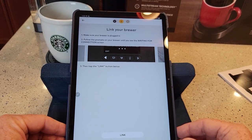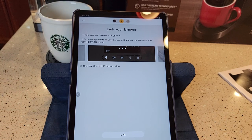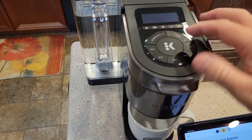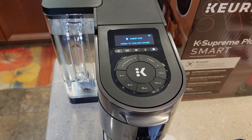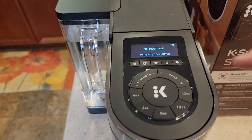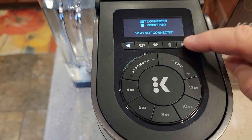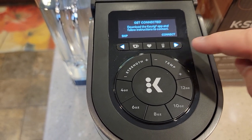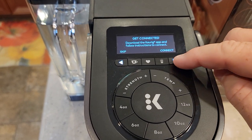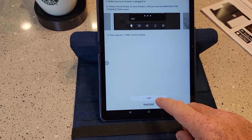It says 'Link Your Brewer.' Make sure your brewer is plugged in and follow the prompts on your brewer until you see the 'Waiting for Connection' screen, then tap the link button. My brewer went to sleep, but I've still got it plugged in. There's no power button — you just hit a button and it turns on. It says 'Wi-Fi not connected,' so you've got to press that little arrow. It's not super straightforward, but you've got to press that little arrow. Download the Keurig app and hit connect.